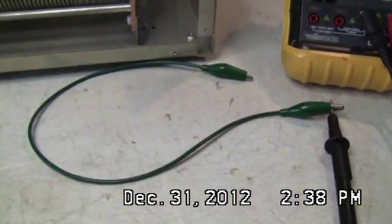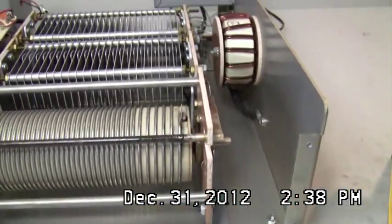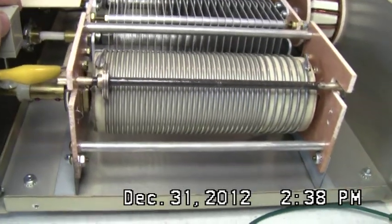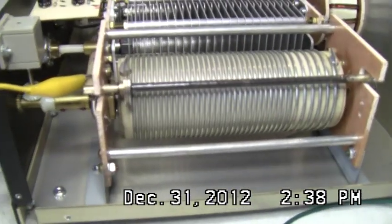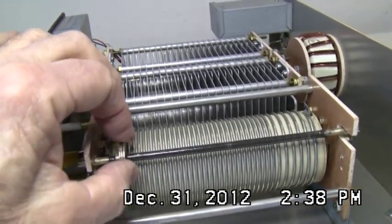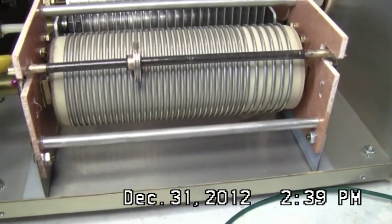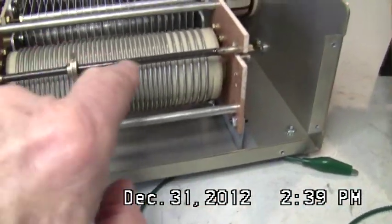Now I'm going to check out this rotary inductor and see what the problem is. I know the problem — something's not making contact. I take one side of the test leads and put it to this strap right here. It's under pressure — it bends up and down. When I rotate this handle you can see this slide going across the coil.